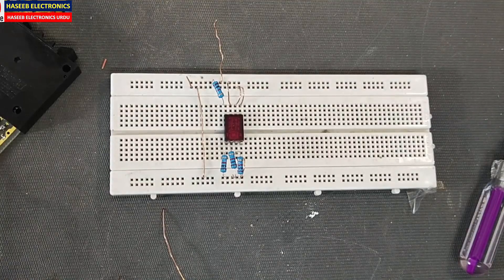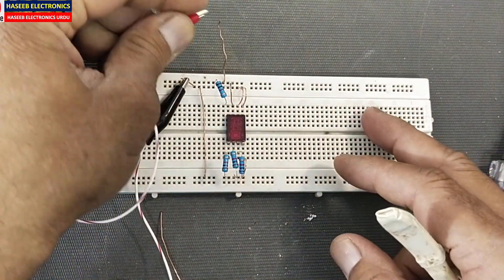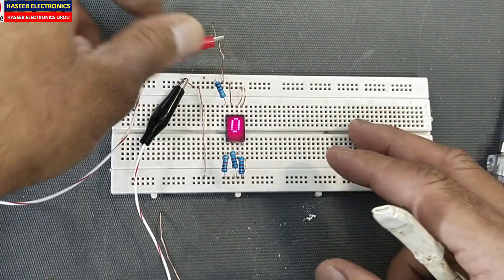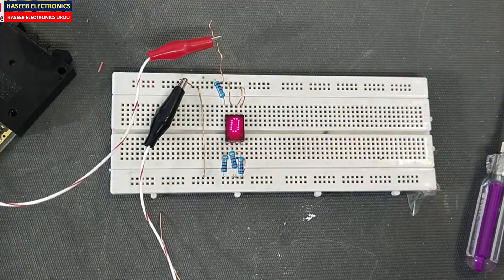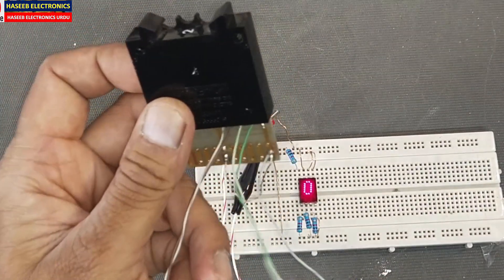Now we will connect the supply — five volts ground here and positive here. It is displaying zero. Now we will integrate the thumbwheel switch.